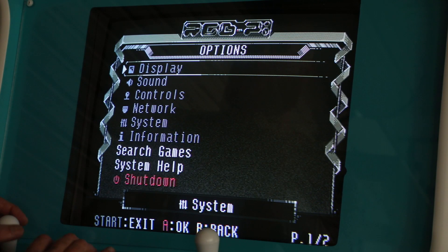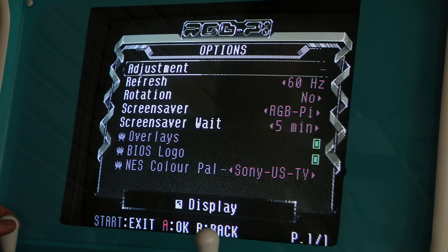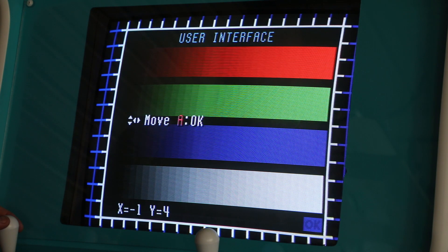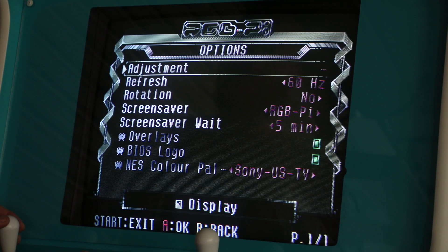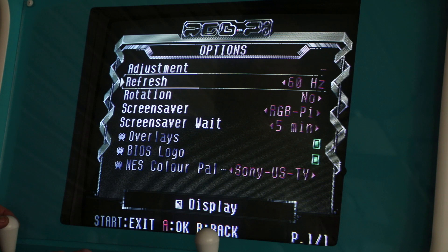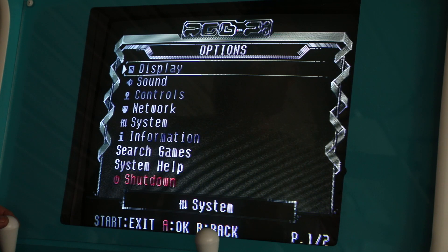Let's start with a walkthrough of some of the main menu options in RGB Pi OS. There's a display setting which lets you adjust your refresh rate and your screen position, including overscan. You can set your refresh rate to 50Hz or 60Hz.